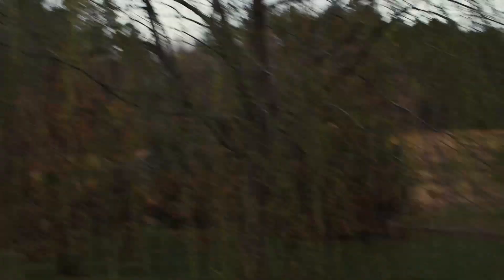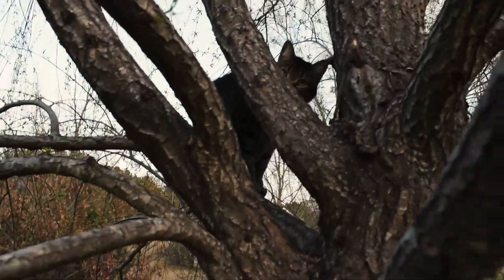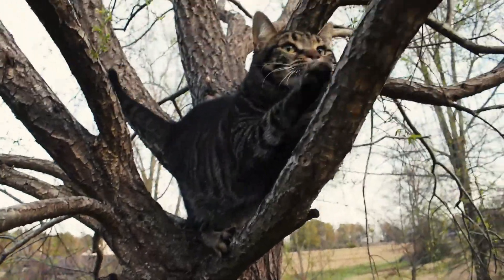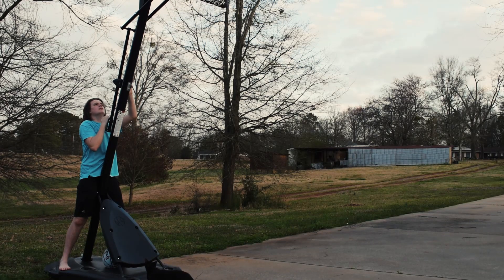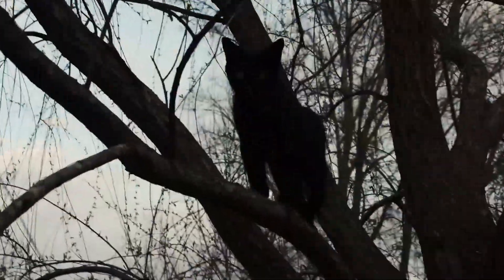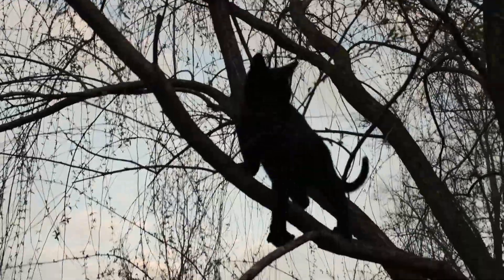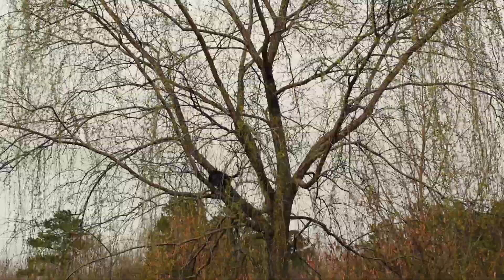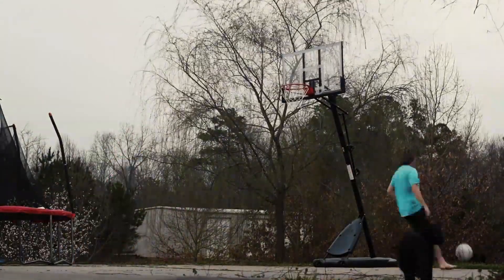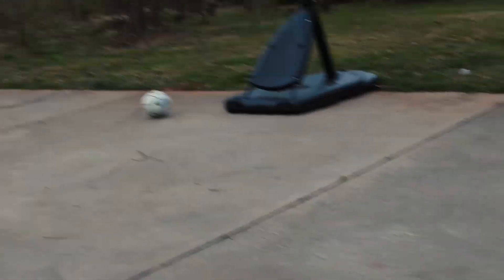The cat is in the tree. Get the ball, Sammy. Get the ball. Yeah, there you go.